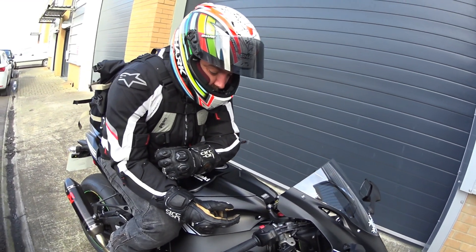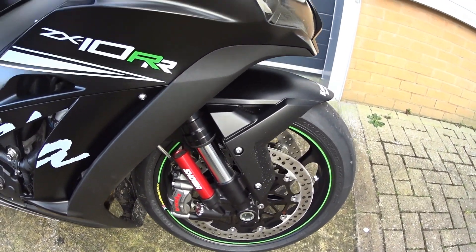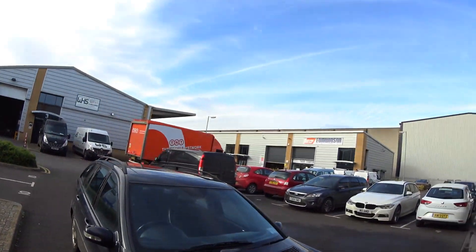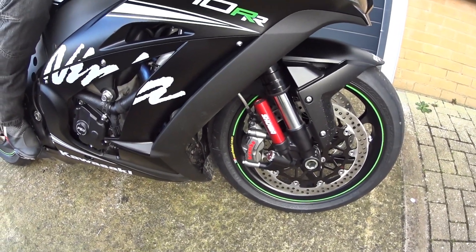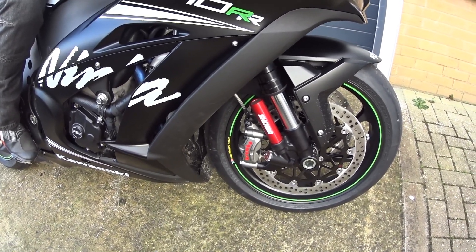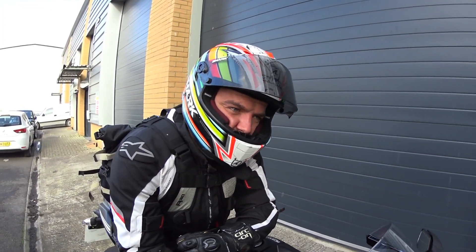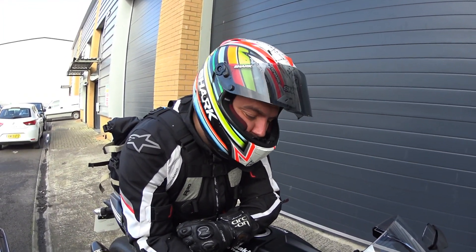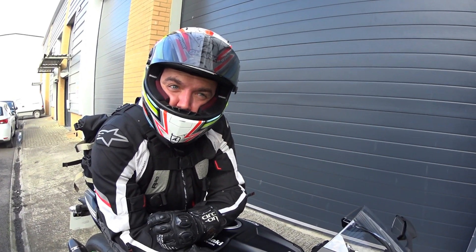What bits can we stick on this, because it comes fairly well stocked already? The Showa forks are awesome, the Brembo M50s — oh hello — and the forged wheels. Usually when you jump on a bike you go 'yeah, I want to change that,' but there's nothing really that stands out.